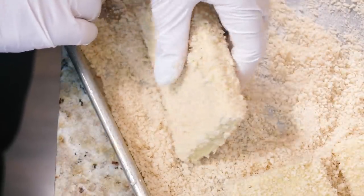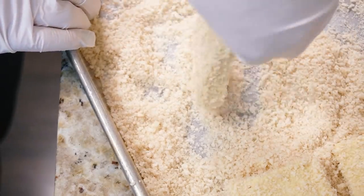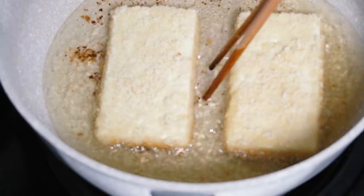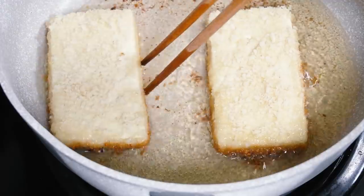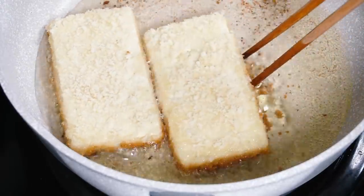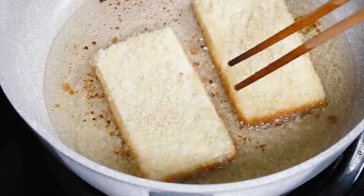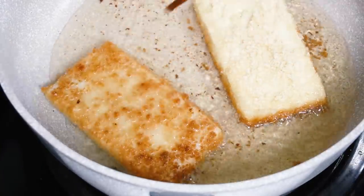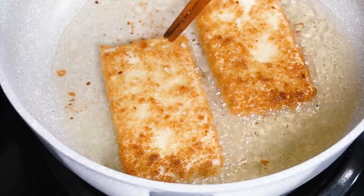Your pan of oil should be heated through. I have about a half inch — or one to two centimeters — of oil in there because I'm just doing a shallow fry, not a deep fry. It should be hot enough so that when you drop a piece of panko in, it'll start to sizzle. Once your oil is nicely heated, add in your katsu to be fried. Cook one side until it's nice and golden, then flip and cook until both sides are evenly golden — about two to three minutes per side depending on how hot your oil is.